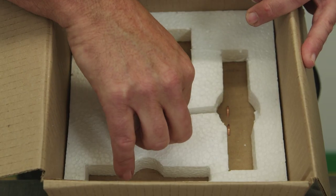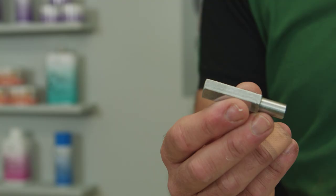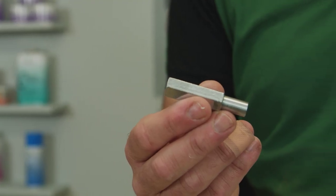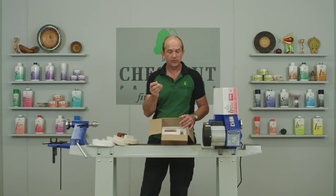Finally in the kit you get a small version of the mandrel. This is designed to fit into a Jacob's chuck, so you can still use it on the lathe if you want, or you can use it on a hand drill. It's particularly useful if you're using a pillar drill, or if you want to mount one of the dome buffs into a hand drill.